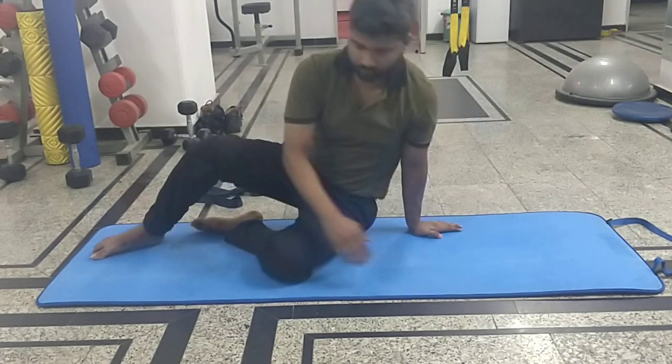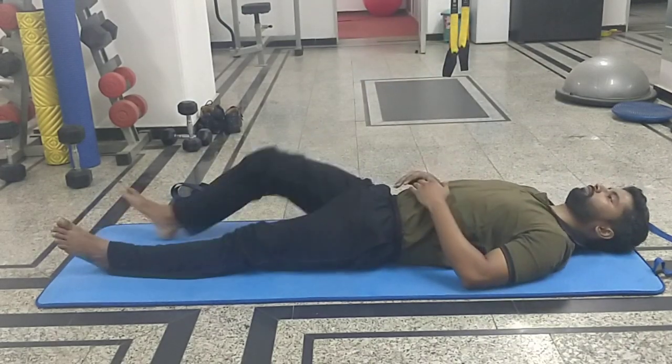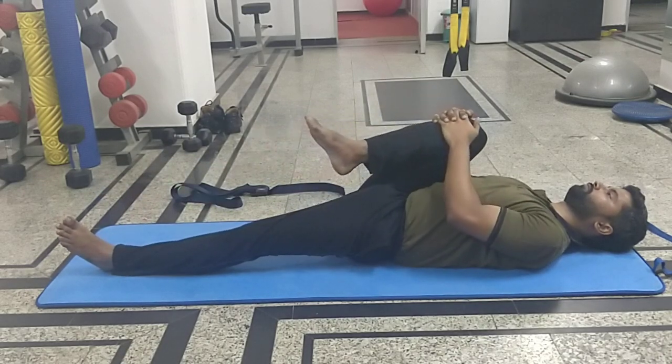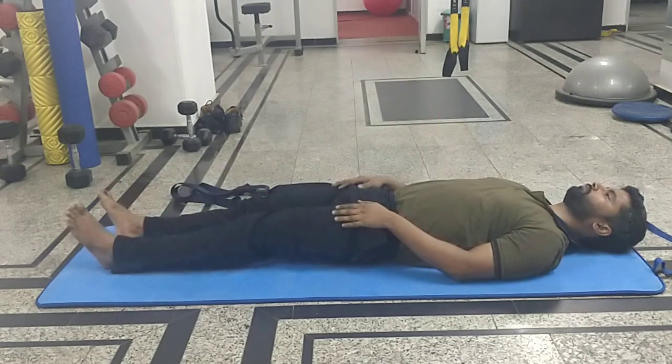The next exercise is the knee to chest exercise. You have to lie down first on your back, then hold the knee with both hands and try to move the knee towards the chest. Hold the stretch for at least 10 seconds. For those who are doing regular exercise, you can hold the stretch for 30 seconds. After holding it for 30 seconds, change the side and do the same thing on the other side.